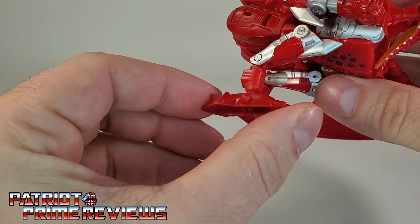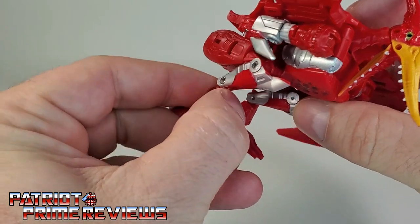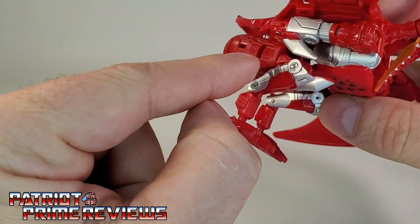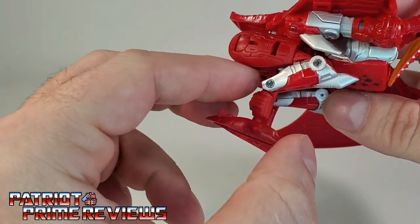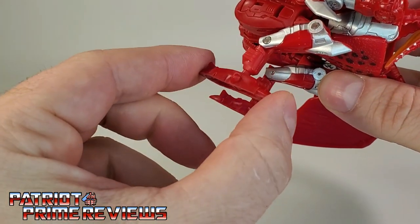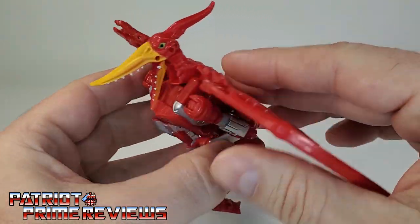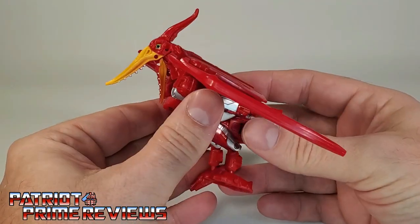Down here for the legs, there is articulation at the knee and at what I'd call the bird's knee. You've also got rotation with the feet because they're on a ball joint. So pterodactyl mode is not too shabby.